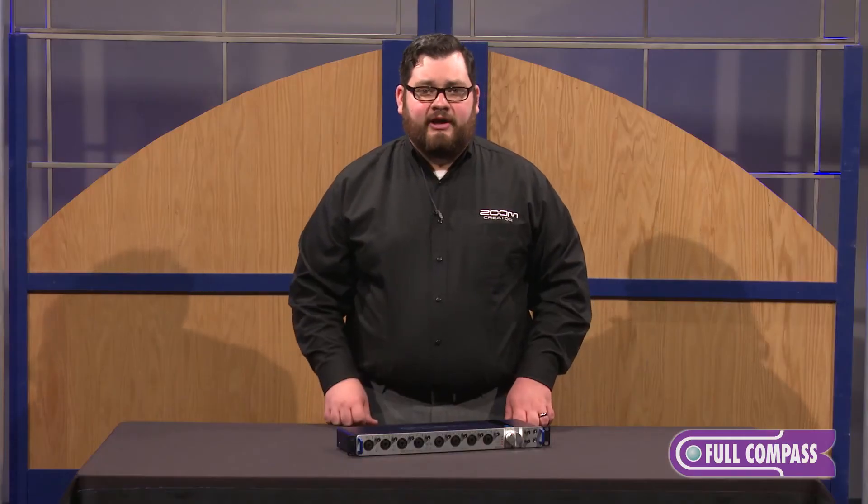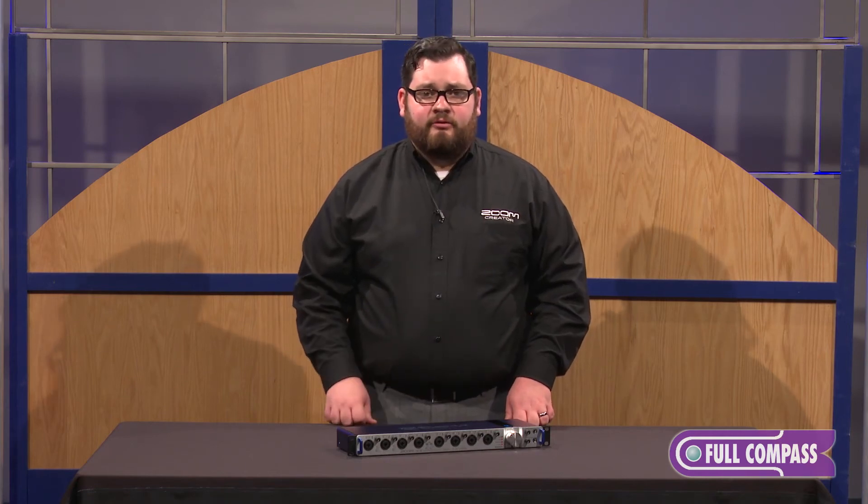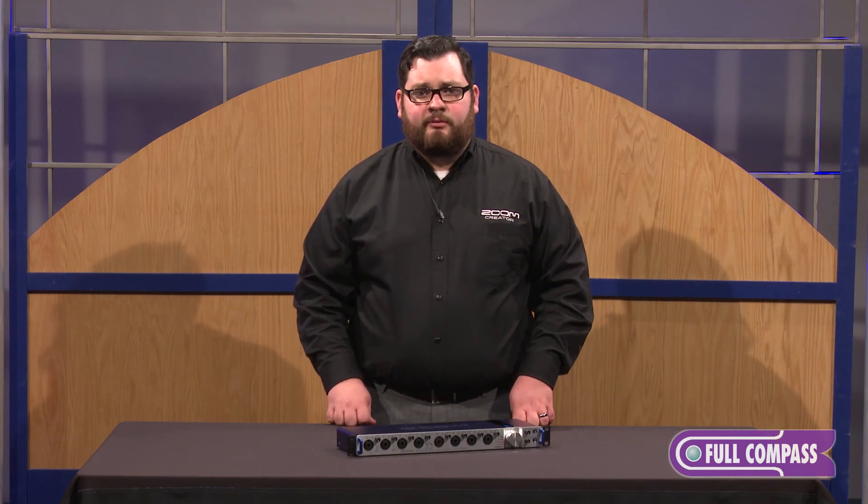So that's the Zoom TAC 8. To find out more about this product or any other Zoom product, go to fullcompass.com or contact your Full Compass sales professional.